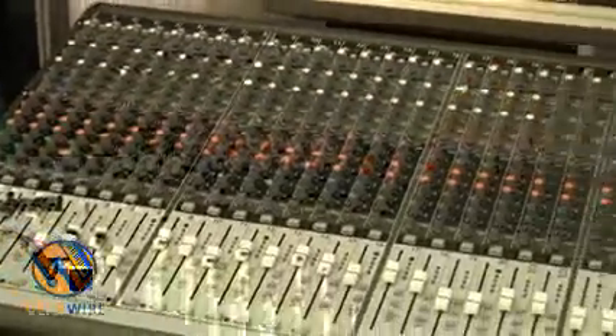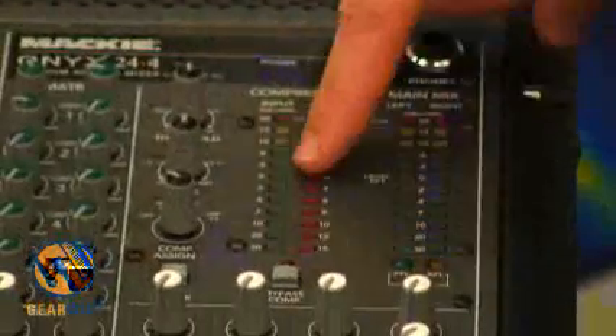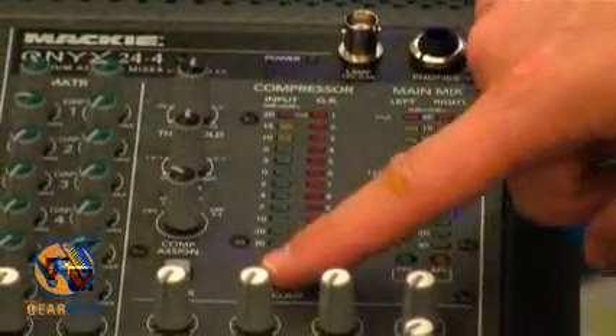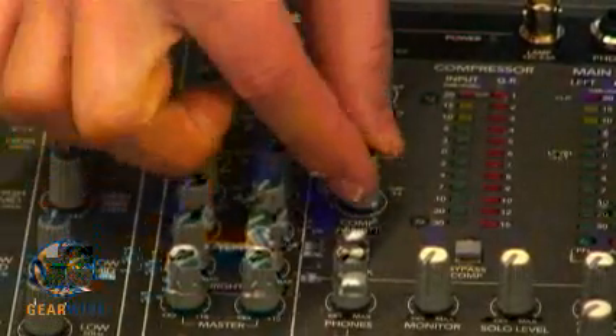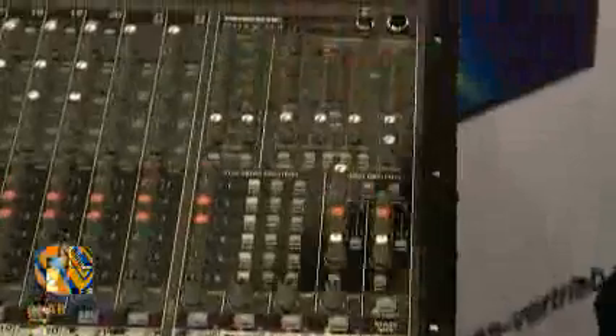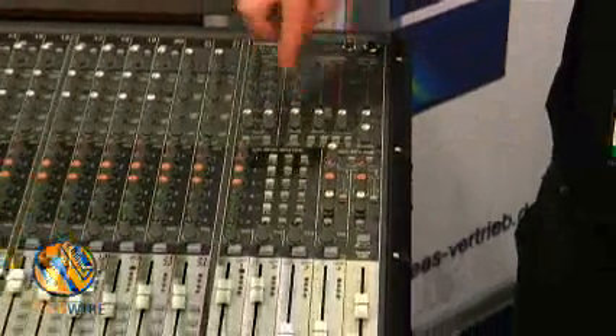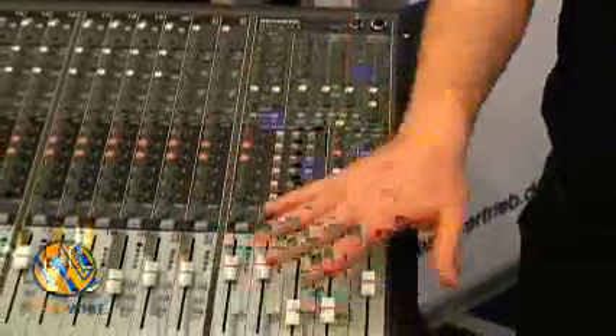There's a built-in bus compressor. You have input metering and gain reduction metering. Bypass, and with this knob you rotate to select: the compressor is off, it's assigned to the main mix, it's assigned to groups one and two, assigned to groups three and four, and back off again. You can play with the ratio and the threshold, fast attack — just put a bus compressor on.